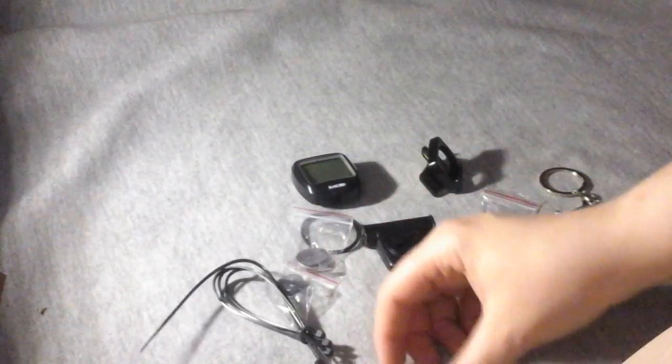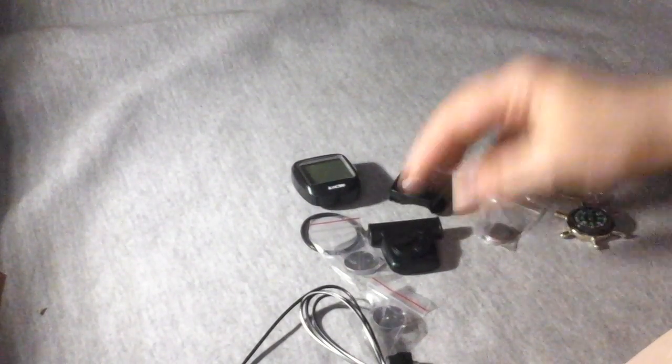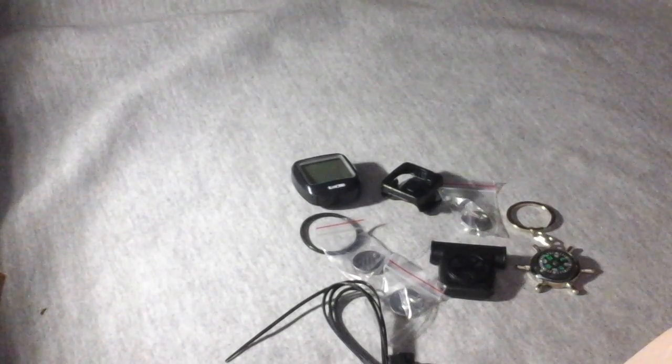These are all the pieces that this kit comes with. It comes with a piece to show you how many miles you've gone. It's got tie wraps to put onto your bicycle or whatever you want to put it onto. Everything looks really good quality. It comes with batteries you need to operate it. It looks like it's pretty simple installation.